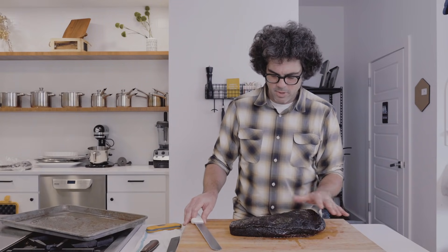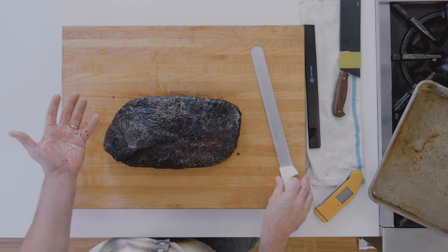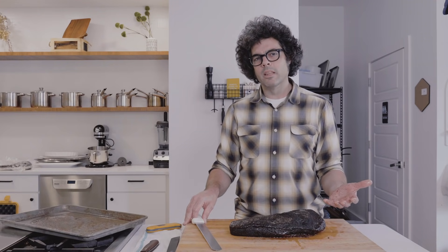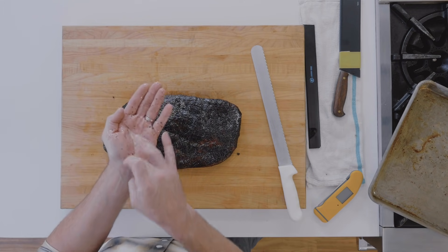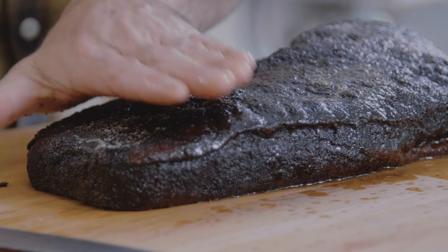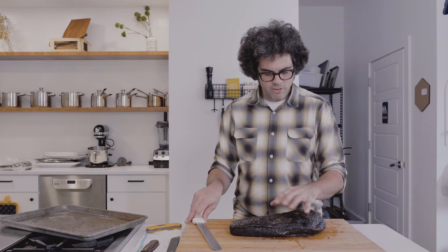Real quick, the basic anatomy of a brisket: this is called the flat, and this is the point. In Texas, when somebody says they want the leaner cut, that's the flat — and the fatty is the point, which is like the ribeye section of the brisket. The flat is more like the sirloin — a little leaner. Both have interesting textures, and there's a band of fat that goes in between.